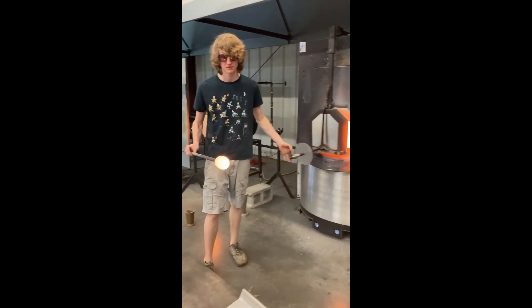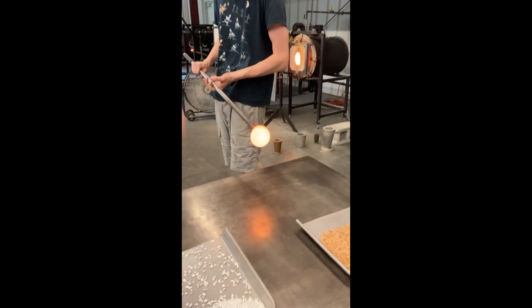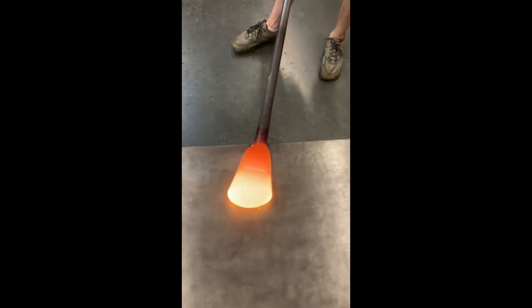We first start off by gathering a nice sized blob of molten glass out of the furnace. As you can see here, it's pretty hot. It's really hard to control actually, so I'm rolling it down the table to help cool down a little.